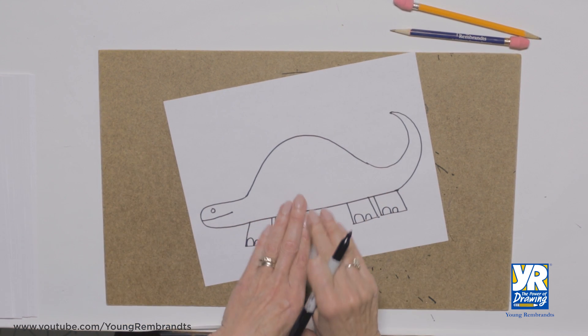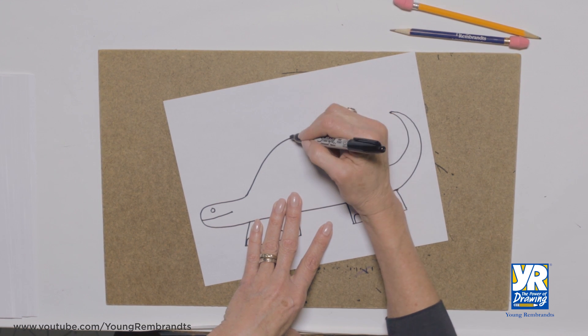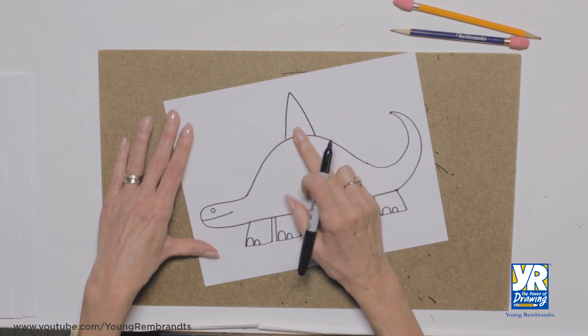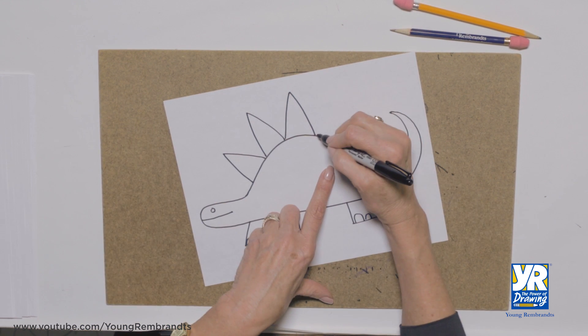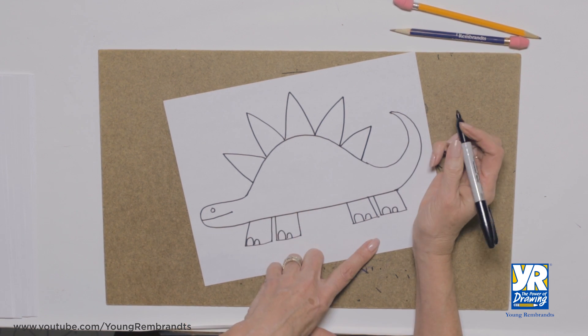Now to really make him look like a stegosaurus, we've got to put his plates on. We're going to do it with triangles. There's a big triangle — always start in the middle, and then we can put one on this side and another on this side. Now we're gonna go the other direction: one on this side, another on this side. Okay, there's his plates!